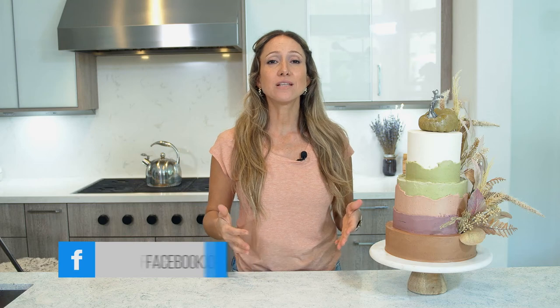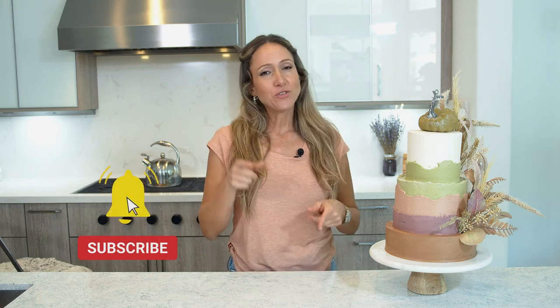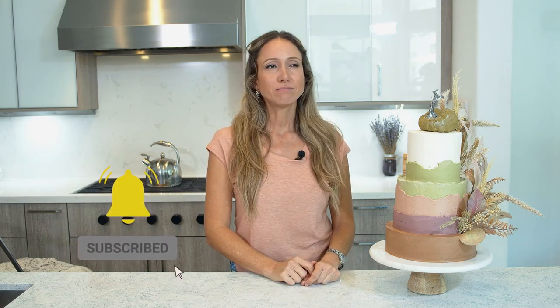If you like watching videos like this, subscribe to my channel. I have a lot more videos like this where I share a whole bunch of different things and tips for baking. Don't forget to like this video, share, subscribe, and thanks for watching — I love you guys, bye!